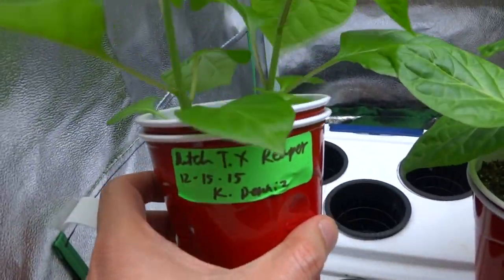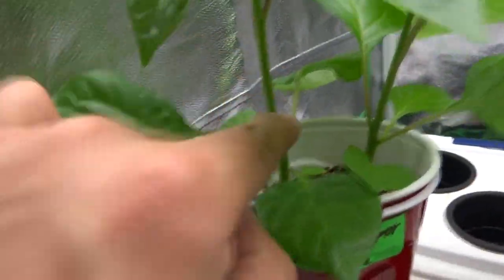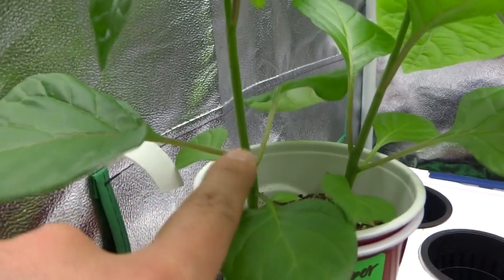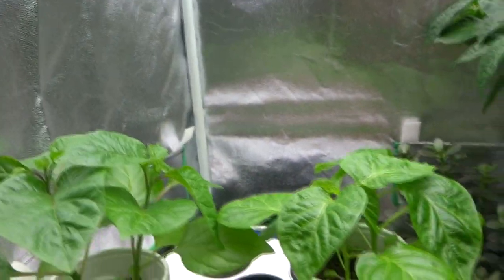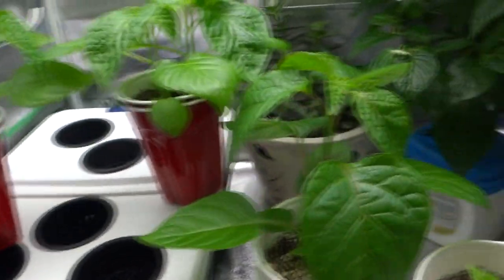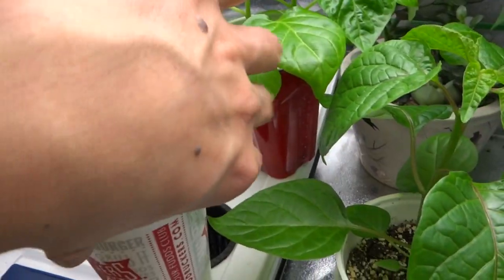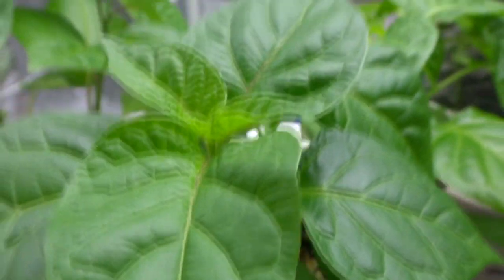Here is my Butch T times Reaper. This guy is a little skinny, and the node spacing from here to here seems very extended. That's because this guy was hidden and lights couldn't get to it, so it started to stretch. If you see that your plants are doing the same — the nodes are very far apart — you want to give it more light. It should look like this: very compact, small nodes from one section to the next. Providing more light and it would do just fine. Here is another example of a plant that has good light — the nodes are very compact, it's short and sturdy. That's what you want.